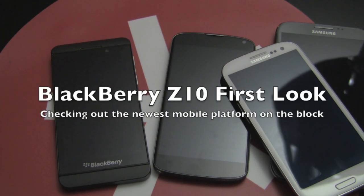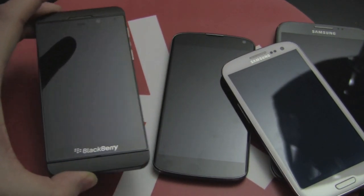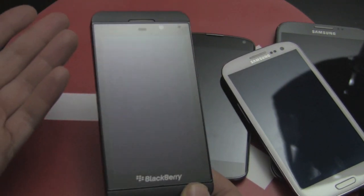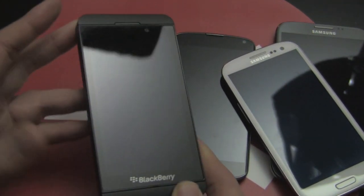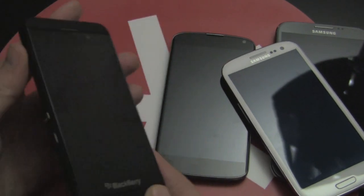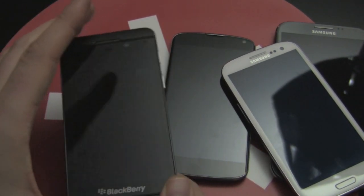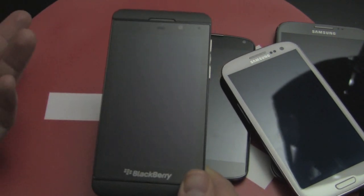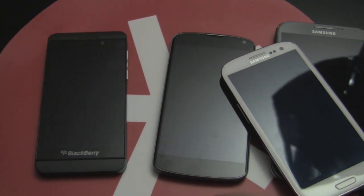Hey everybody, CrackBerry Kevin here reporting for AndroidCentral.com with a quick first look at the new BlackBerry Z10 — or Z10 for all you Americans out there. This is BlackBerry's new entry into the smartphone game on the long-awaited BlackBerry 10 operating system. It just got announced and we're going to give you a quick look. I've been waiting for this thing so long.